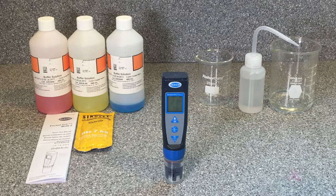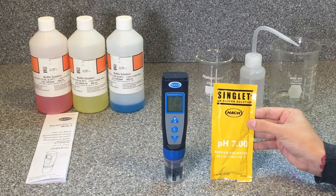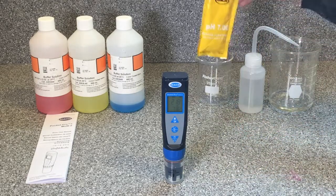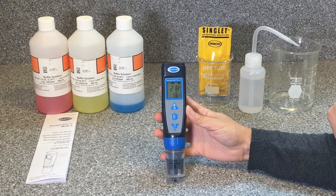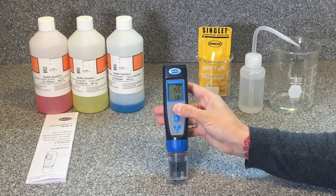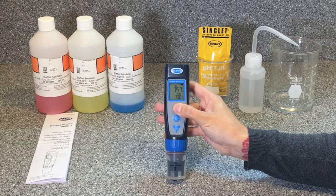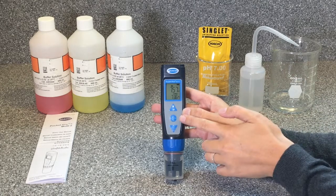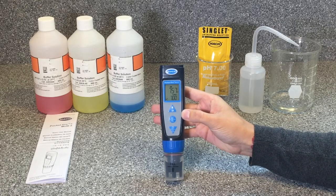Next, we'll do the initial calibration for pH — it's a very similar process. This is our pH standard, which is a solution with a known pH of 7. Open that up and set it aside. Use the arrow buttons until pH displays on the screen; make sure to hold the button until it advances to the next parameter. Once pH is shown, enter calibration mode by pressing the calibration button for a second. This is calibration mode for pH — it should show the calibration symbol.